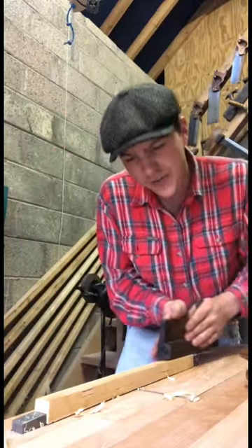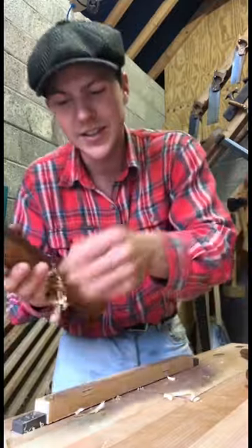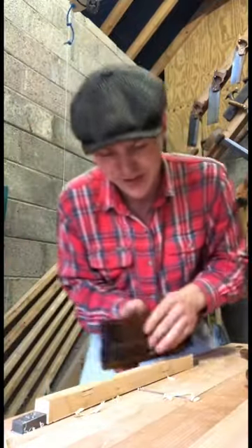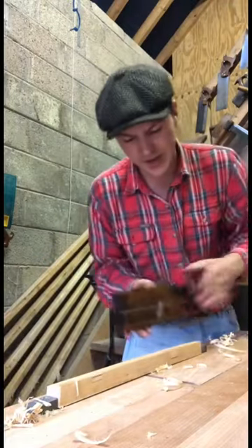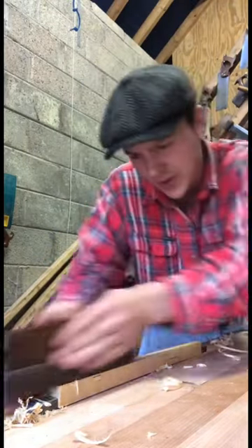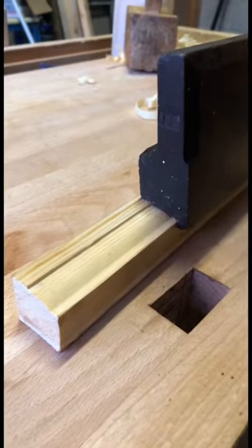We have it taking a nice shaving now every time — you can hear it going, and you can see just how small and wispy the shavings are. They should automatically stop taking a cut once they've reached their depth, so we're just going to keep doing this until it's done. You can see there now — the moulding's been cut, it turned out beautifully.